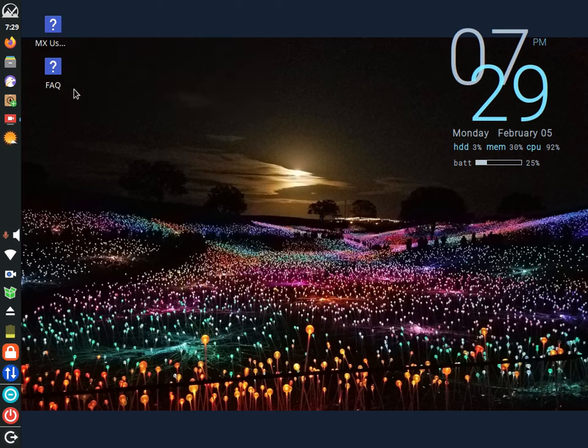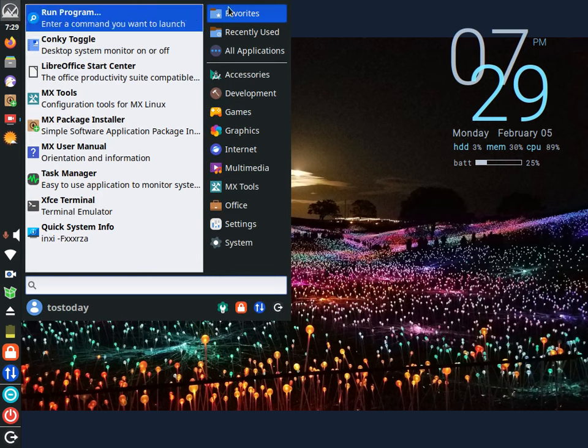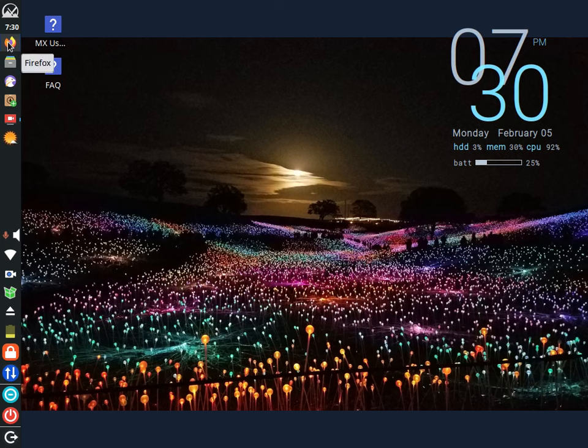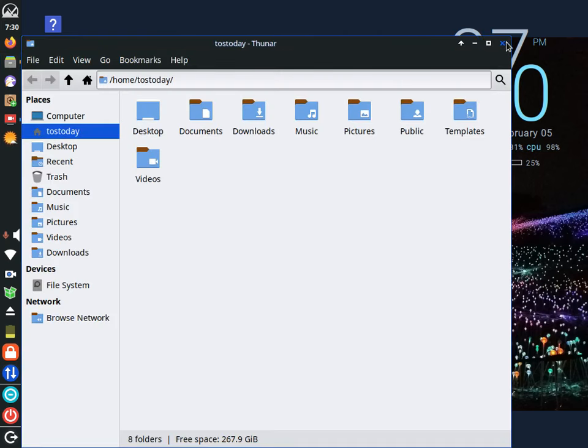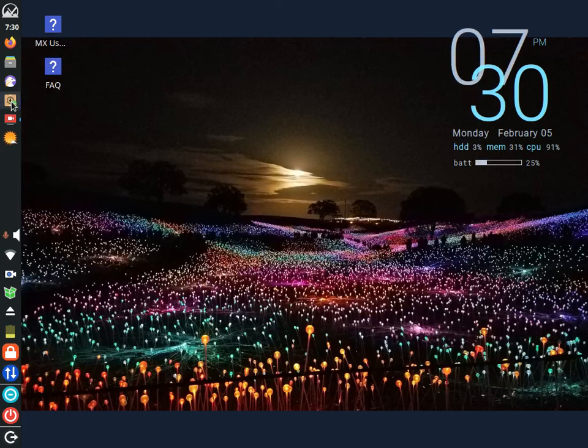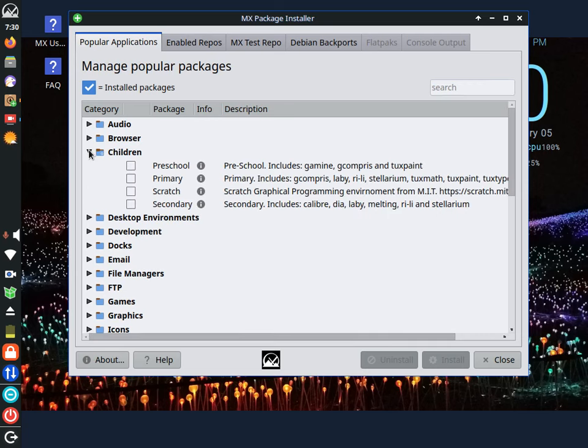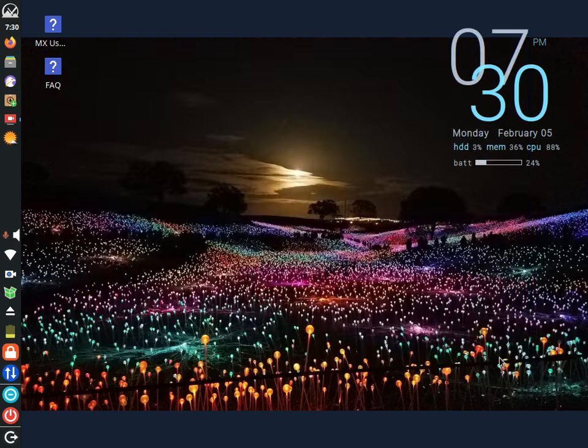A couple of shortcuts here — user manual, frequently asked questions, and so on. The start button at the top has favorites, recently used, and all applications. Categories include accessories, development, and we'll take a look at that in a moment. Firefox is installed by default; I also installed Falcon, which may run a little bit faster. The Thunar file manager. This is one of the package installers for MX; the other one is Synaptic Package Manager. If you're new to all this, I would probably use the MX Package Installer versus Synaptic — you can search by category such as audio, browser, even children's software.